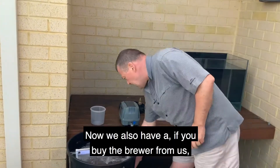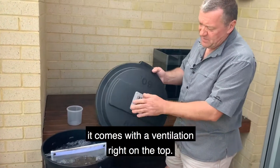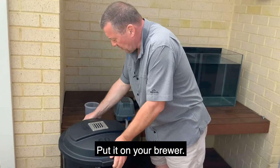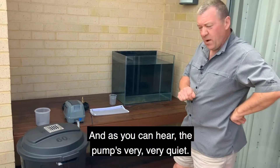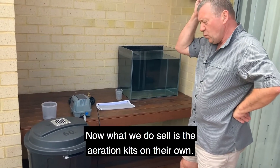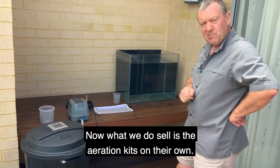We also have a ventilation plate on the top that comes with the brewer if you buy it from us — you should just put that on your brewer. As you can hear, the pump is very, very quiet. We do sell the aeration kits on their own as well.